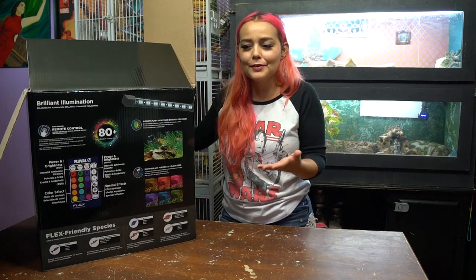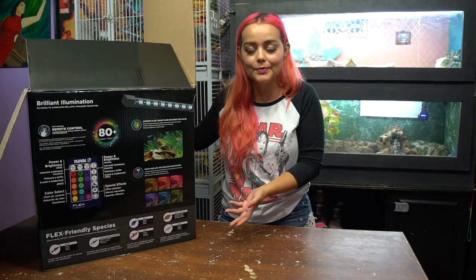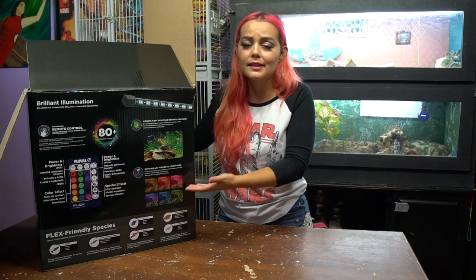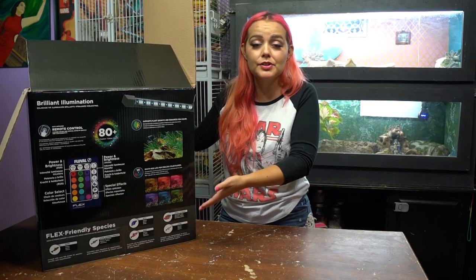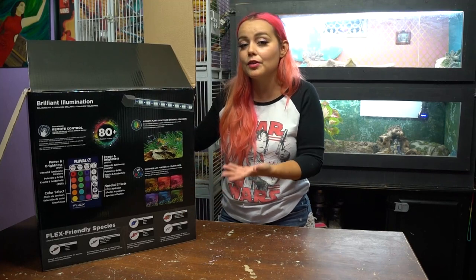I really like that the Fluval Flex shows you what type of fish can live in it — and it's actually accurate. I get frustrated when people want to put fish in tanks that aren't suited for them, so it's really awesome that there's a list of compatible fish. Of course there are other fish besides the ones listed, but those are popular, common ones that are easy to get at your local pet store.